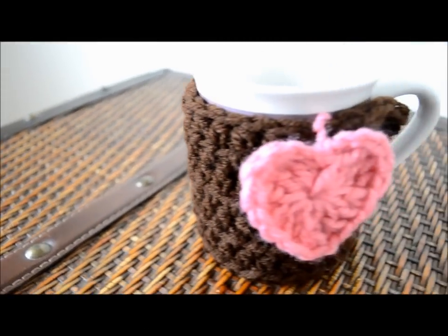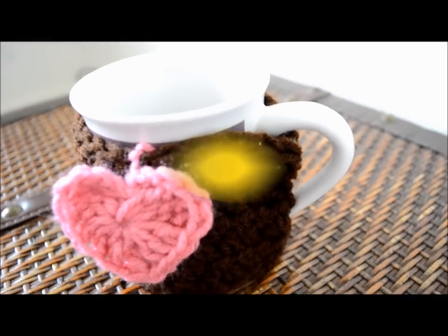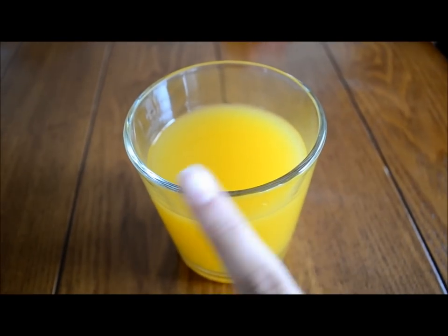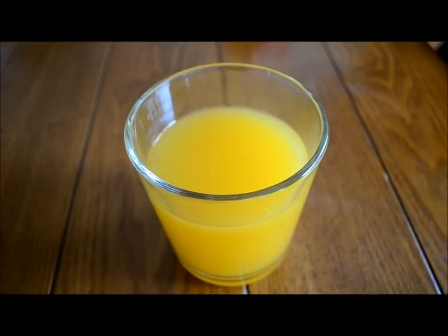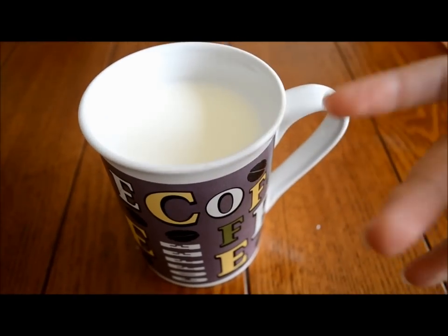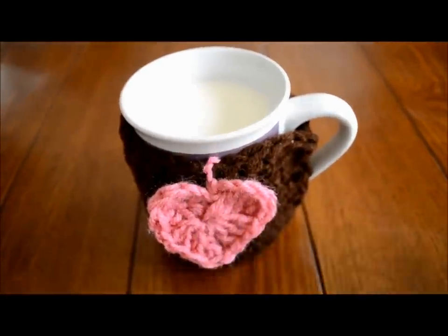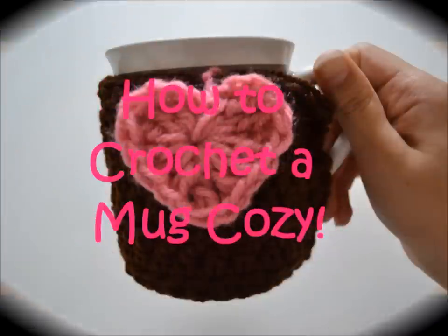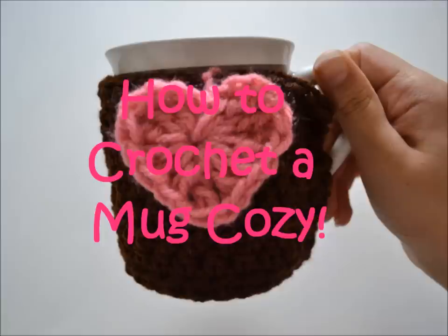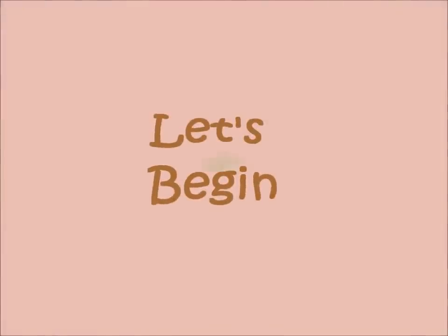Hi guys! The cold seasons are coming up and we want to be warm, including on what we eat and drink. Cold drinks maybe, but most of the time no. But sometimes when we drink hot drinks, they could be a little too hot to hold. So today in this video, I'll be showing you how to crochet a mug cozy, which is a really good, comfortable grip and it's really good for hot drinks. So let's begin.